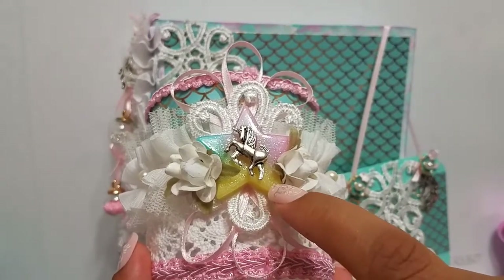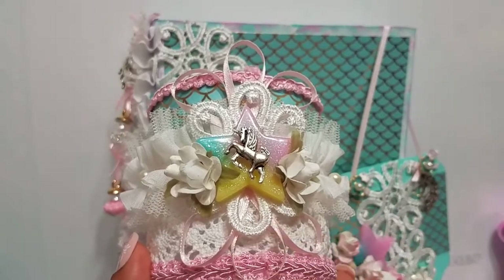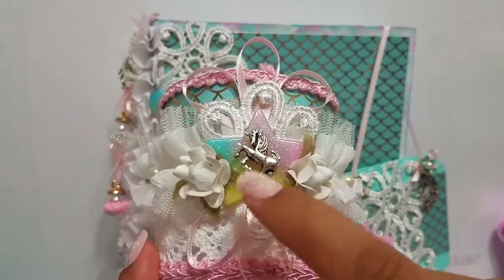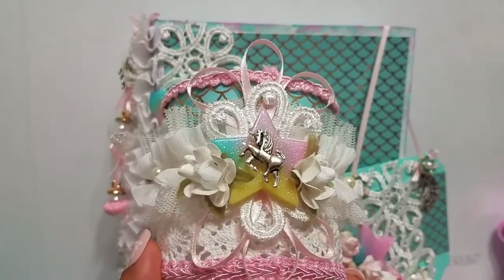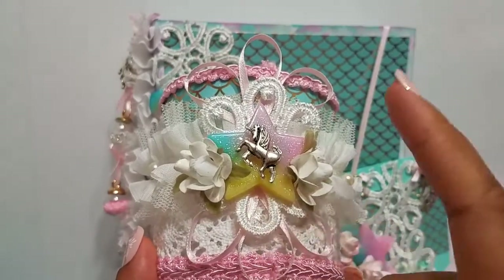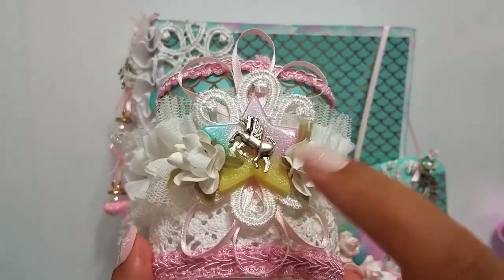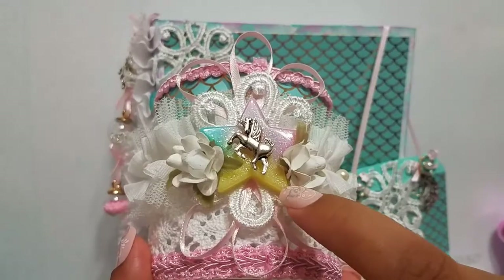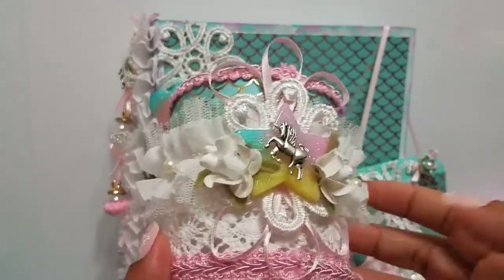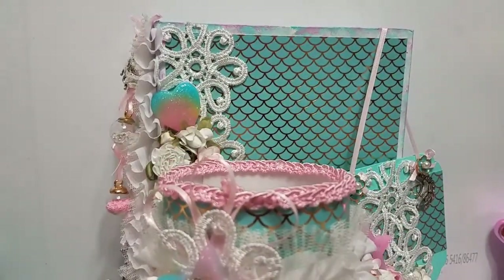I used hot glue to attach the charm, but it doesn't stick very well to resin pieces. I'd recommend using a stronger adhesive like E6000 — just put a little dot on the back and it will stay much better. The charm popped off after I glued it, so you'll definitely need a stronger adhesive for resin pieces.